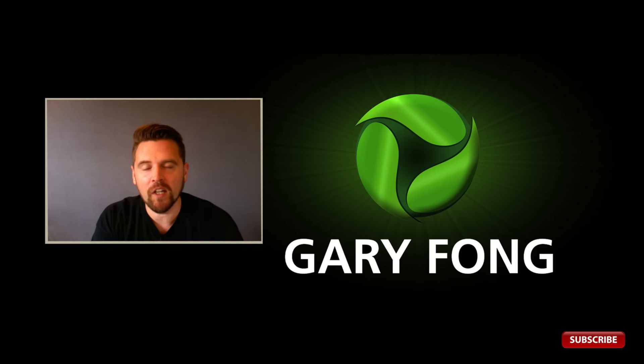Hello everyone, my name is Ravi. I am the Creative and Tactical Director for Gary Fong Incorporated, and I'm here to give you an introduction to a new product we just received in the mail yesterday.